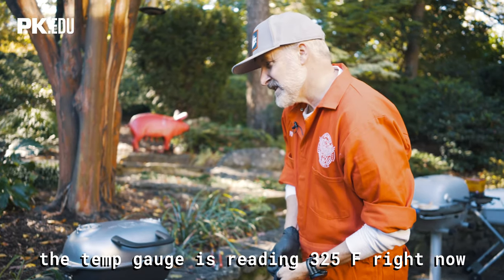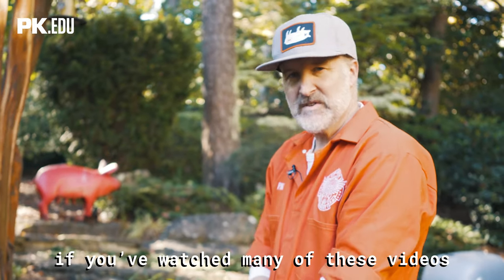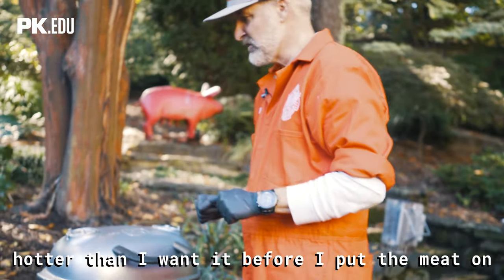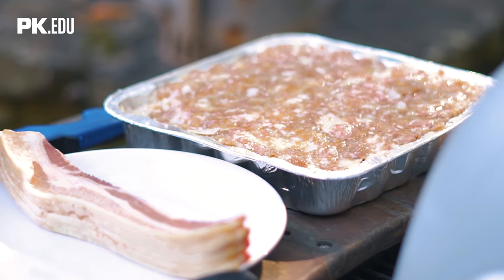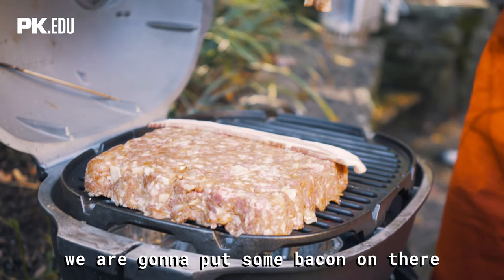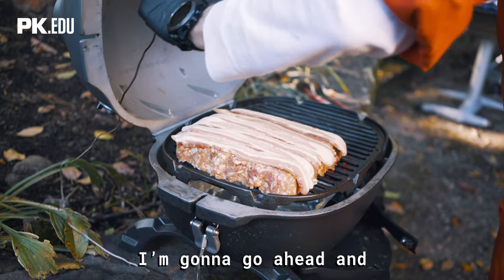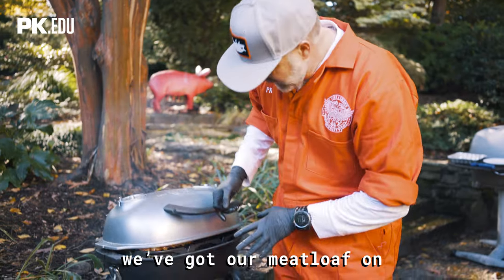The temp gauge is reading 325 right now, which is right about where we want it. If you've watched many of these videos, you've heard me say before that when we put the meat in, the temperature in the grill is going to come down. So I always try to get the grill hotter than I want it before I put the meat on. Let's go ahead and drop this meatloaf in here. We're going to put some bacon on there. I am really excited for this. I'm going to go ahead and stick my probe in there and close the lid. We've got our meatloaf on.